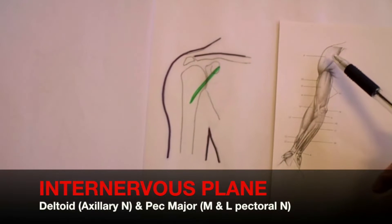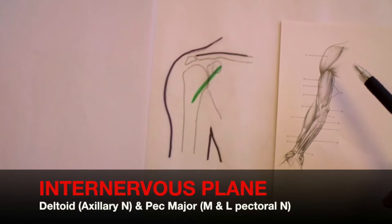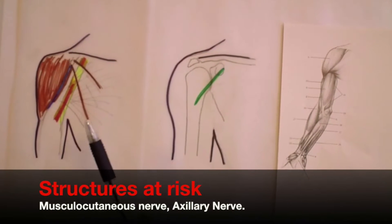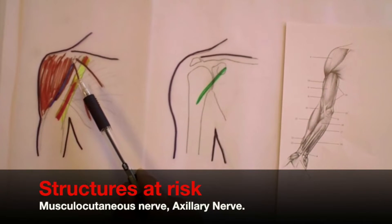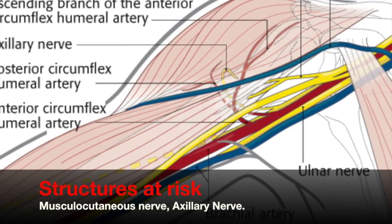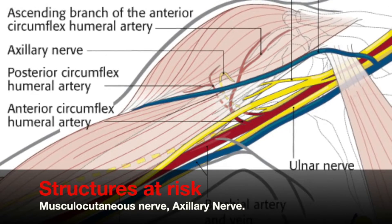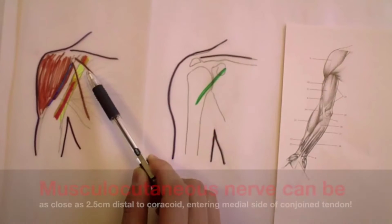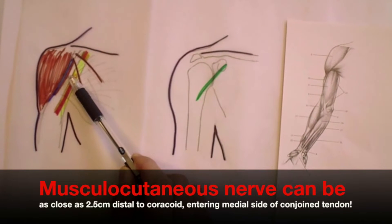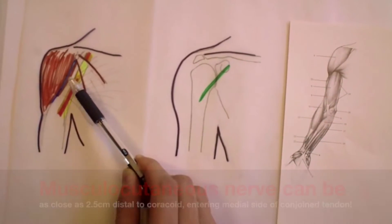This approach utilizes the interval between the deltoid, supplied by the axillary nerve, and pectoralis major, which is supplied by the lateral and medial pectoral nerves. In terms of structures at risk, the brachial plexus and axillary artery run underneath the pectoralis minor muscle towards the upper arm on the medial side of the conjoined tendon of coracobrachialis and the short biceps. The musculocutaneous nerve enters the conjoined tendon on the medial side approximately 5 to 8 cm distal to the coracoid, and is at risk from over-vigorous retraction.